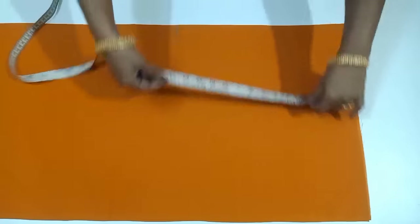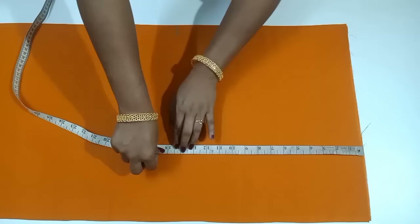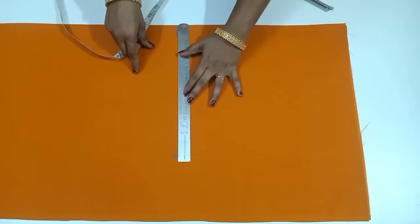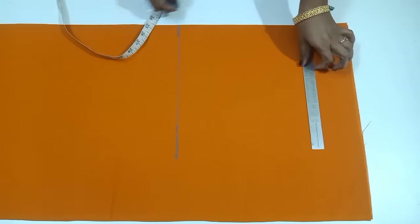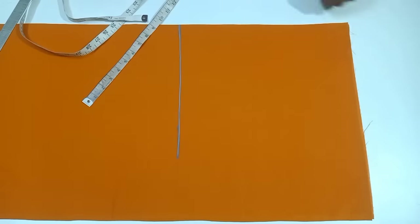This size is 14 inches. Now we have to mark the shoulder here.